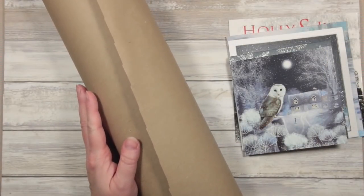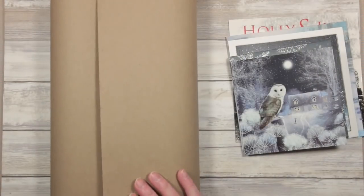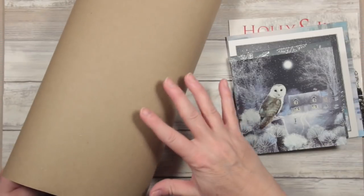My unifying colour for all of these is going to be a piece of craft paper — I've cut it from a roll. It's a roll that I use to wrap Christmas presents this year and I'm going to use this as a base for my pockets.